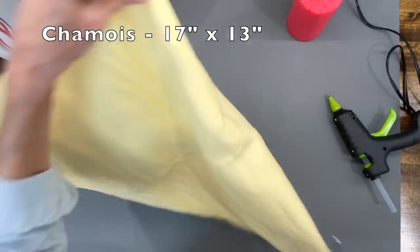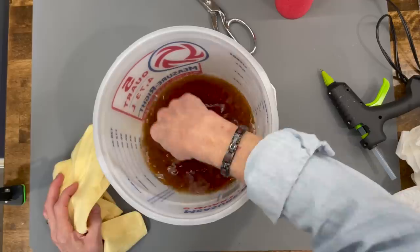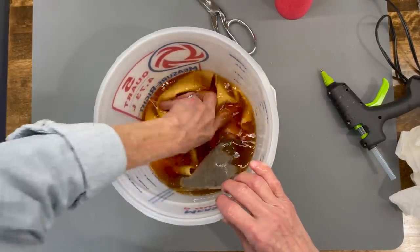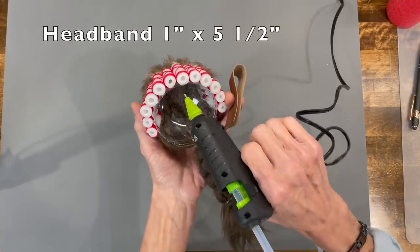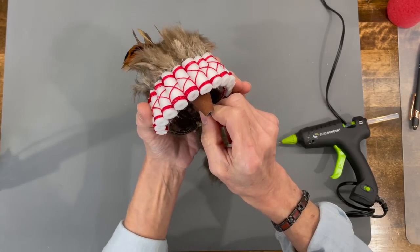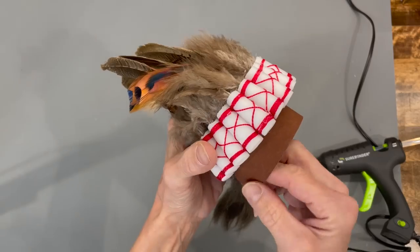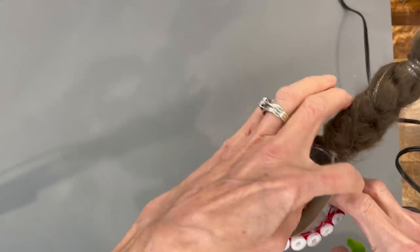Next, take a chamois and cut it in half so it ends up being 17 inches by 13 inches, then stain it with some tea. Now take a headband that's one inch by five and a half inches and attach it to the top of the ornament. Barely go inside — you just want to make sure that more of it hangs out than goes inside the ornament. Just glue it in.